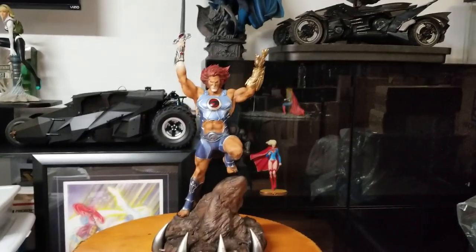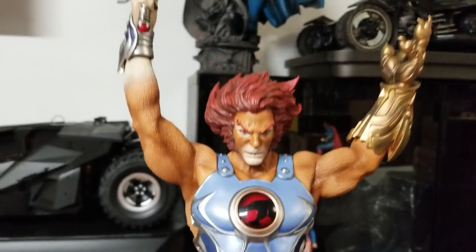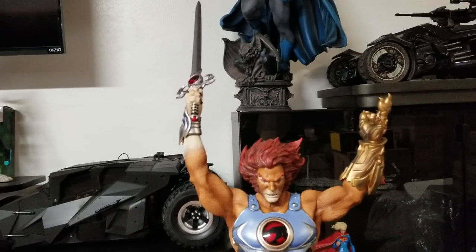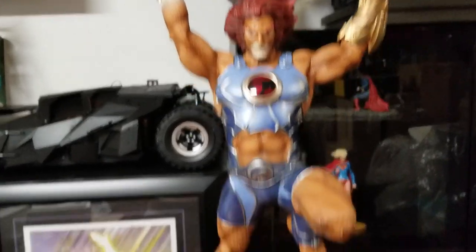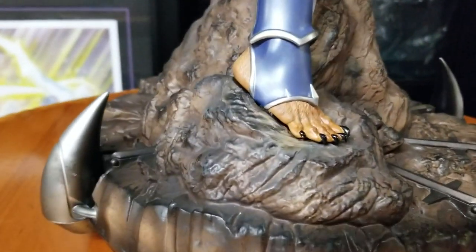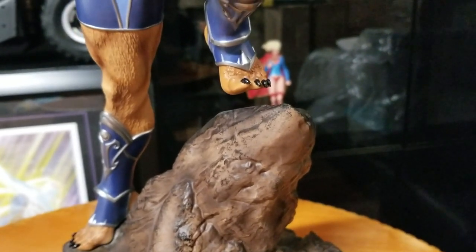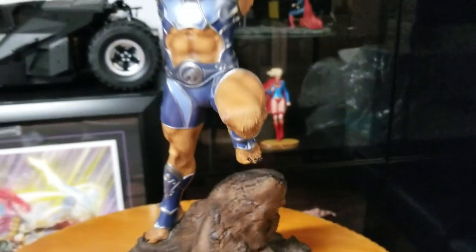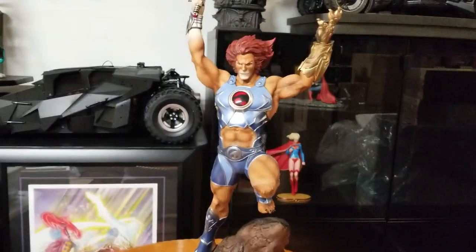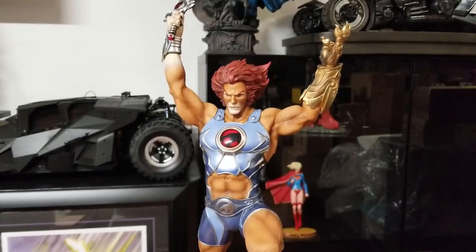I do have a few complaints about this statue. I like the feline facial features on Lion-O, but the sword is supposed to go at an angle over his head and it absolutely will not do that. Also, this foot with the peg in it — that foot is supposed to be steady against the Cat's Lair base and it's not. I will be contacting Sideshow about this because it looks bad, to be honest.